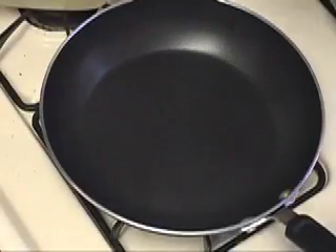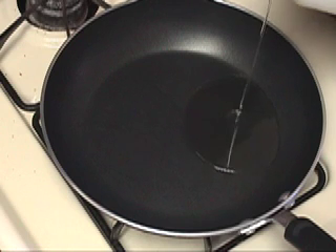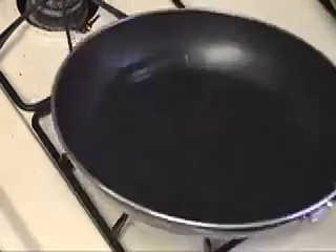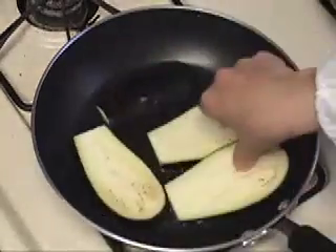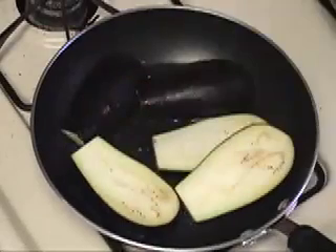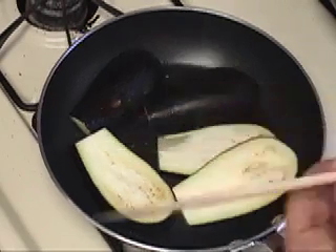After you slice the eggplant, turn on the heat using a medium pan and pour about one tablespoon of vegetable oil. Add the eggplants. Eggplant absorbs lots and lots of oil, so you may need to add some oil while you are cooking. Make sure that it doesn't burn.